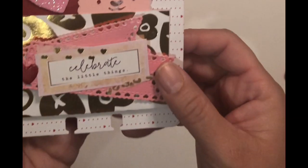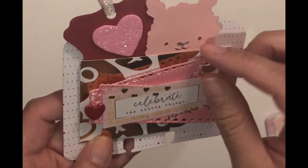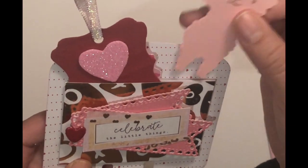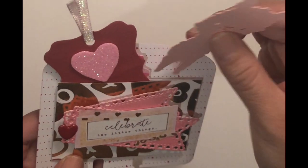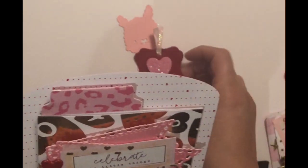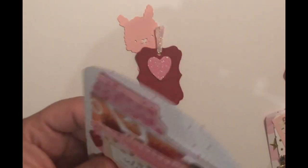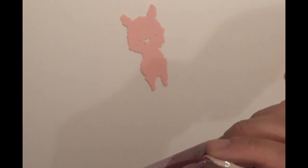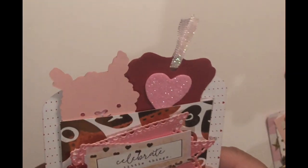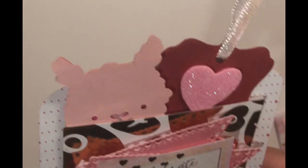The final one says 'Celebrate the Little Things.' I used this by Elena Crafts, and I got these little llamas from my Cricut cut. I added a little tag I made, and I added a tab to this one as well. All the front and back pieces are from the same collection — I think it's actually a Stampin' Up collection from a few years ago. I got it when I tried to be a distributor, which didn't work out because I ended up buying all the stuff for myself!